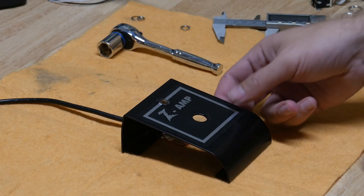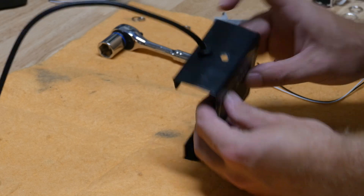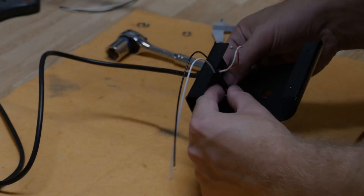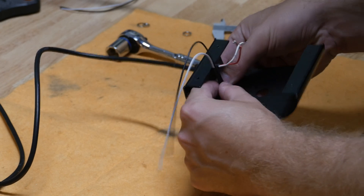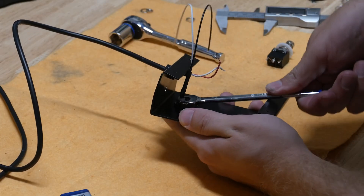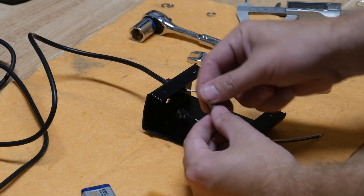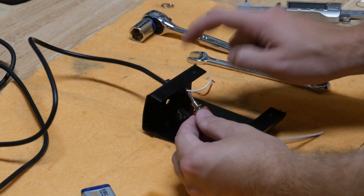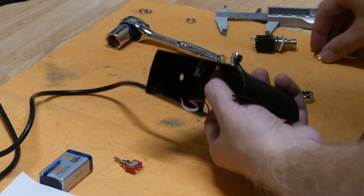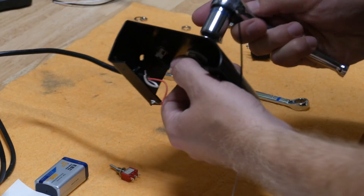With the holes drilled for the LED and for the little switch, we can start putting these things in. I'm going to check out the wiring to see what I can solder to before I install everything into the plate, because it's going to get a little tight in there.